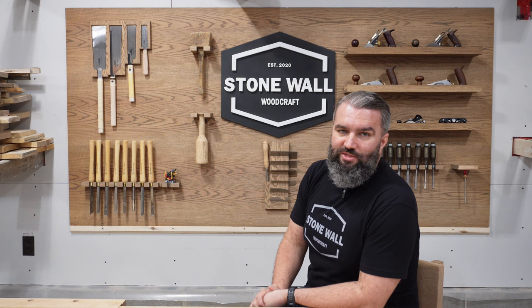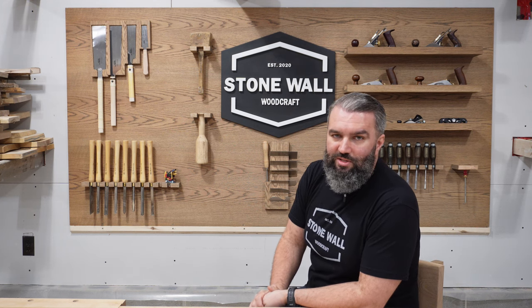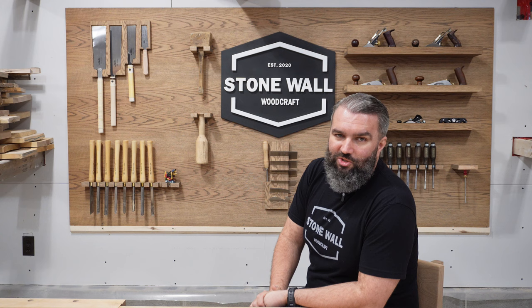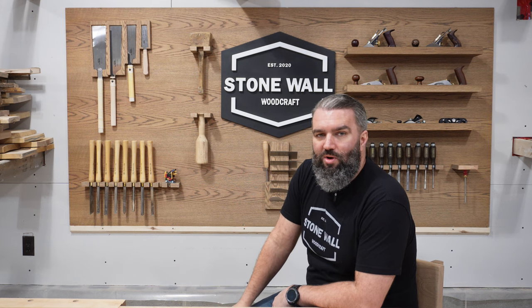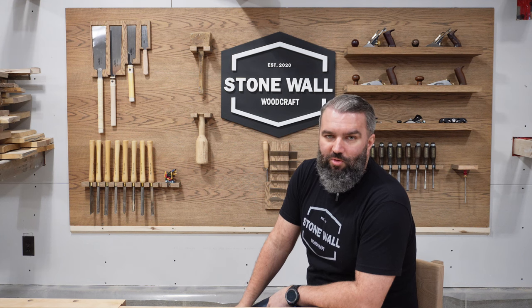Goal number one was pretty easy because when I started my business I acquired some tools from a cabinet maker who also threw in some materials, including a lot of sheet goods which I'm not really using in my type of building, and a whole bunch of red oak which also isn't my favorite to use. Goal number two I achieved by just laying out all the hand tools that I use regularly on my workbench and figuring out what was most important to be there and how I wanted to lay it out.